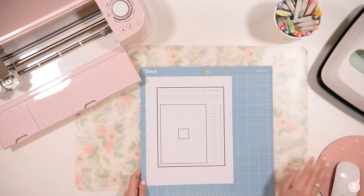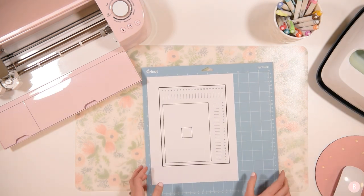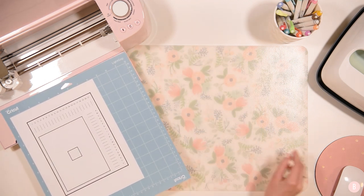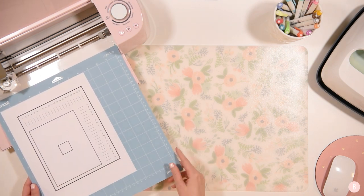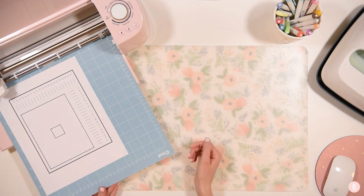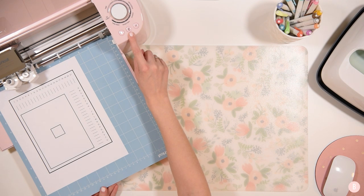Now what we're going to do is place this sheet right on our mat and lay it down. Then on our screen it's going to say that once it's placed on our mat we can press continue. Now we are going to put it into our machine. We're going to load the mat into the machine with this paper on there, click the flashing arrow button, and then press go.